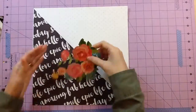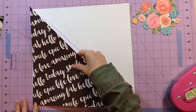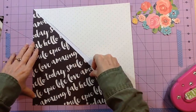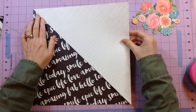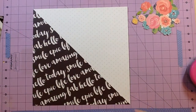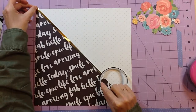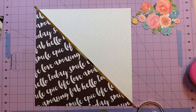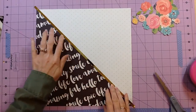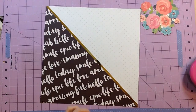My challenge for you is to use flowers on your layout — this is the March into Spring challenge. It could be dimensional flowers, flower stickers, or a fussy cut flower from paper like I'm using. Any kind of flowers — get them on your layout and enter the challenge. There's a $10 gift card for each challenge, and this weekend we're going to have five challenges each day, so that's 15 challenges, 15 $10 gift certificates, and also two random grand prize gift certificates worth $50.